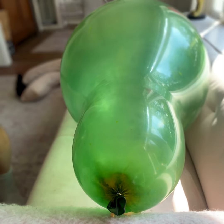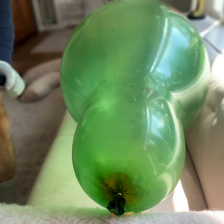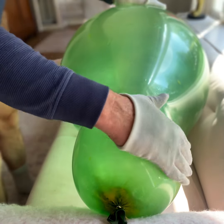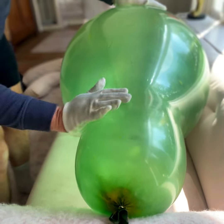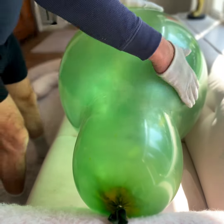Now, I always like to put a little VibyShine on my balloons, just because it makes them that much shinier and a little bit smoother. Basically just going to rub it in a bit, and then rub it off a bit. A very, very thin layer.